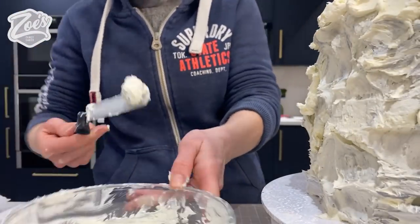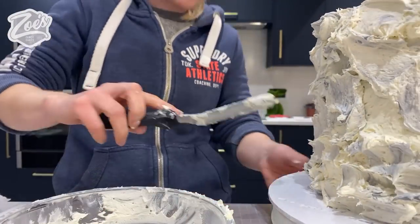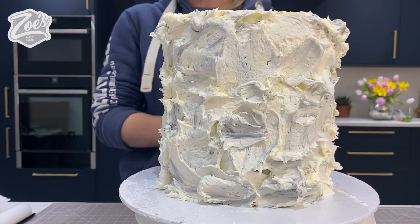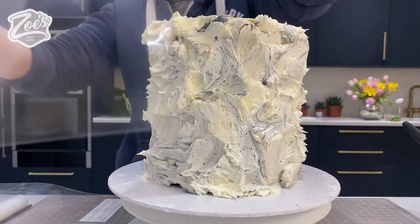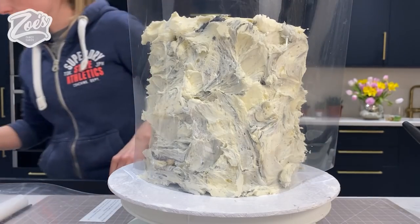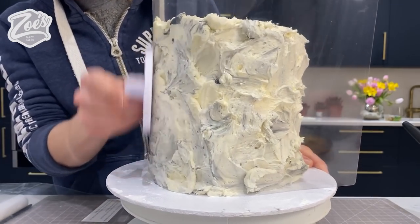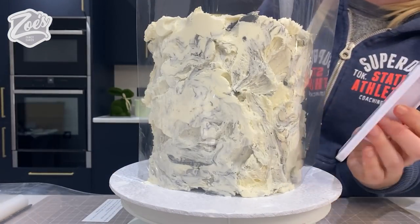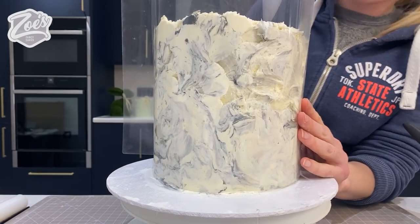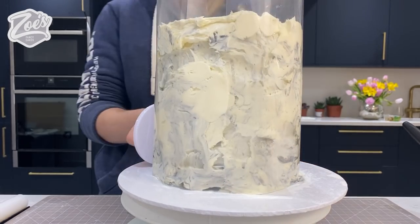I've seen loads of different videos with different ways of doing the marbled effect. A lot of people put the buttercream onto an acetate sheet and then press it against the cake. My plan was to scrape it but actually I'm going to use some acetate and press it down onto my cake, squeezing it with a smoother. You should start to see the marbled effect a little bit more as I press it down. My acetate isn't quite long enough to go around so I've got two pieces which I'm just joining together.